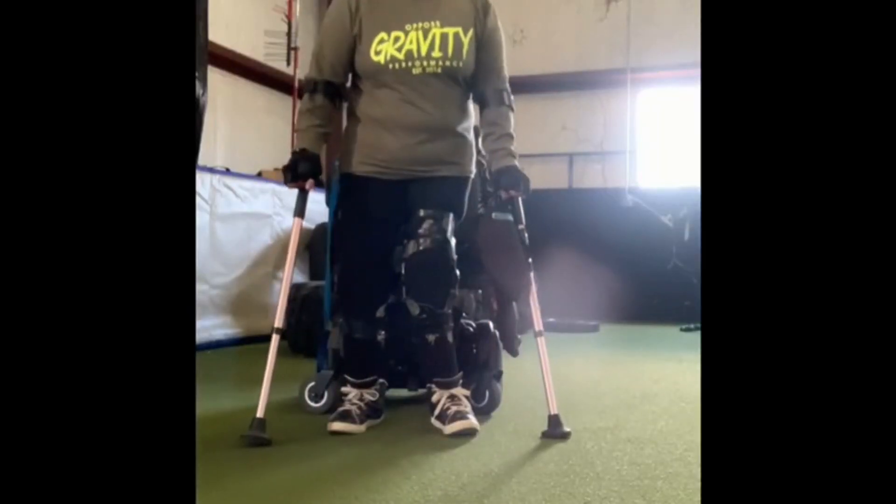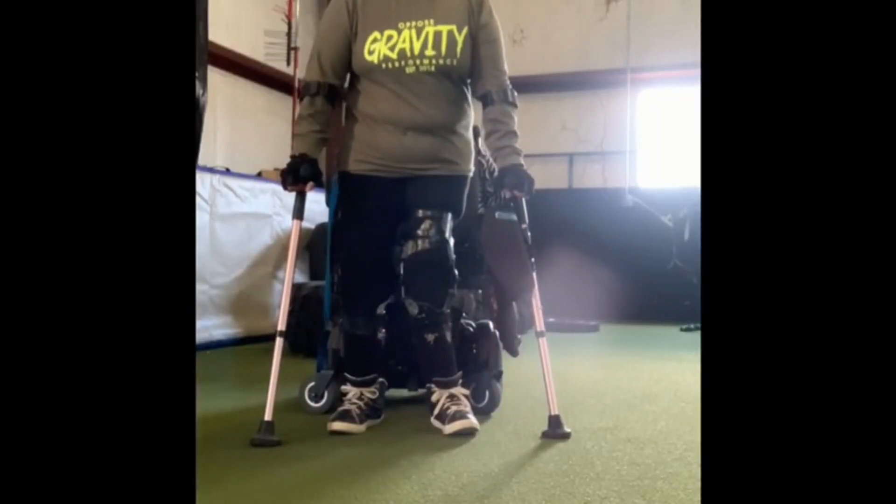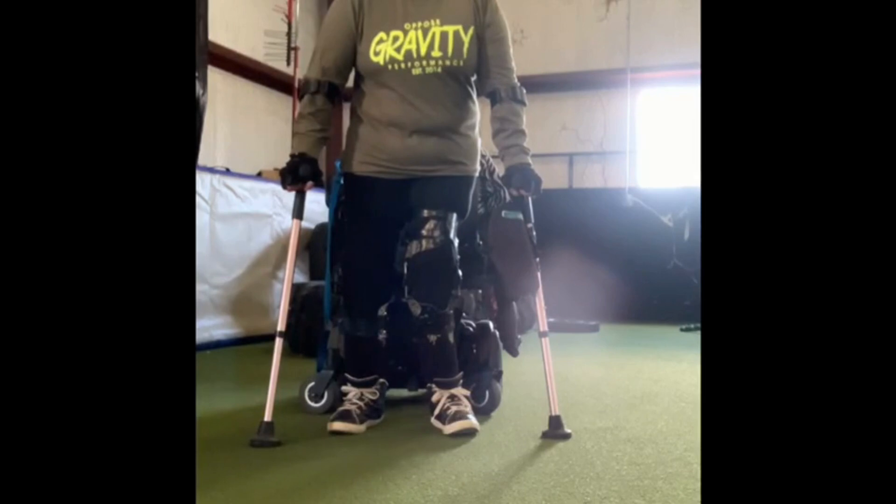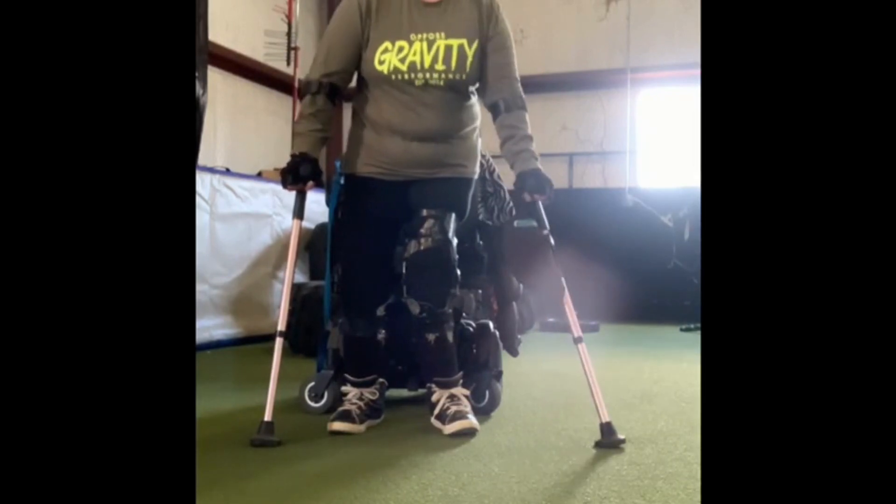Good day and welcome to Moon for Wellness live at Opposed Gravity Performance in Temple. I'm going to be using my crutches for the Cossack squats today. David also held a goblet but I'm not going to do that because I'm doing what I can with what I got.